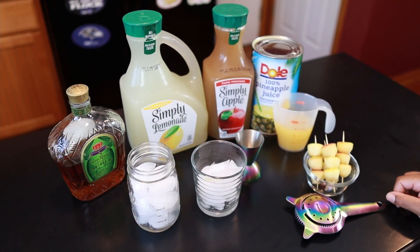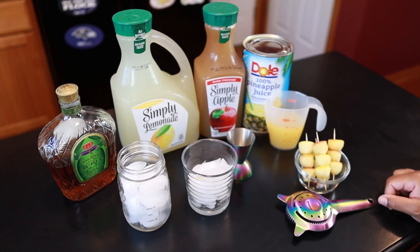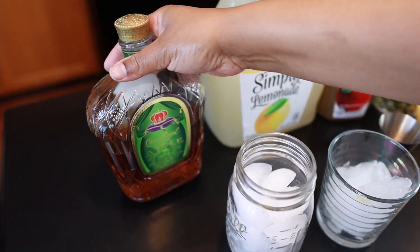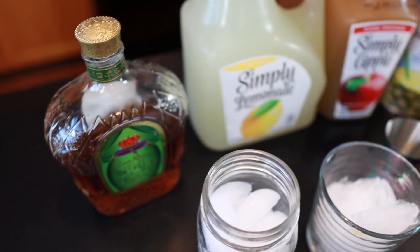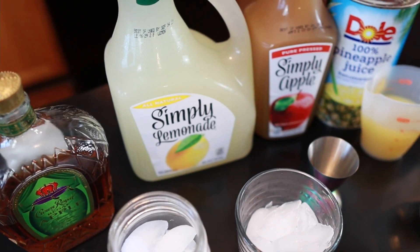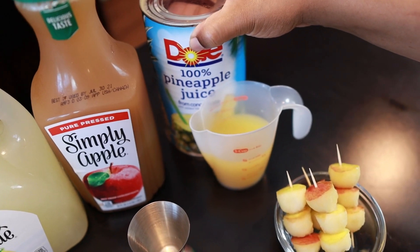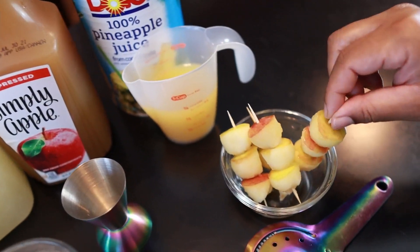Welcome back to my channel. Today's drink is going to be Royal Apple Punch, and we're going to be using Crown Royal Regal Apple, Simply Lemonade, Simply Apple, pineapple juice, and then we're going to top it off with some apple skewers.